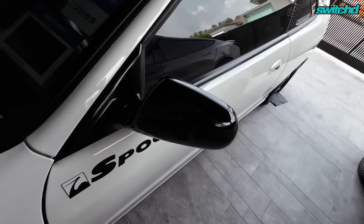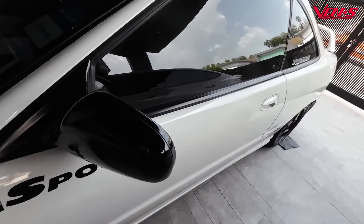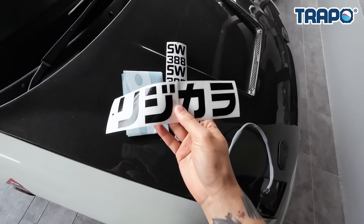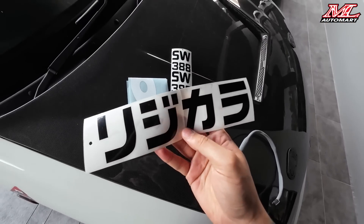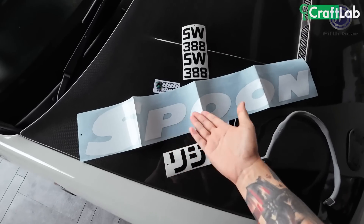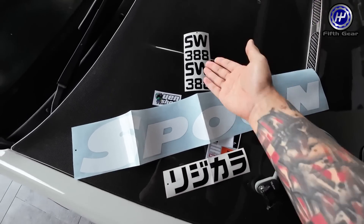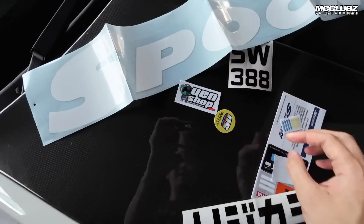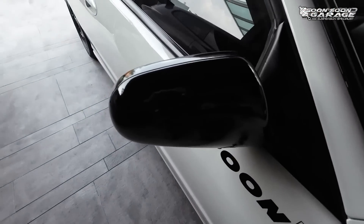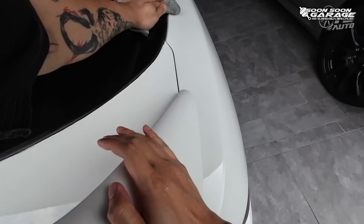Korang tengok dekat sini pula, cantik kan. So sekarang ni aku dah beli sticker, sticker untuk di situ. Sticker-sticker je ni semua. So ni adalah Spoon Japan, Spoon Japan punya tulisan. Yang ni adalah untuk cermin belakang, ni pun beli dekat Shopee je. Lepas tu ini untuk rim, dari UEN Shop. Yang ni kecil-kecil ni boleh lah tampal dekat sini.